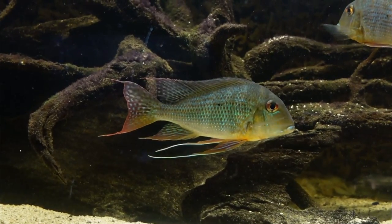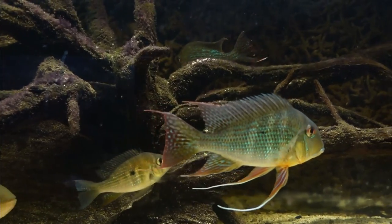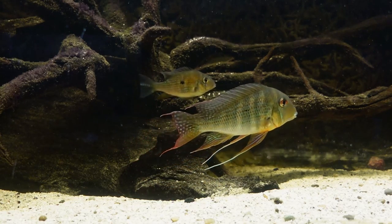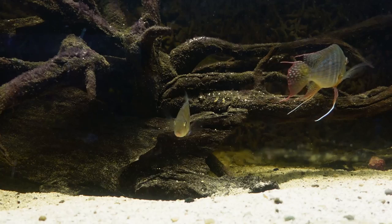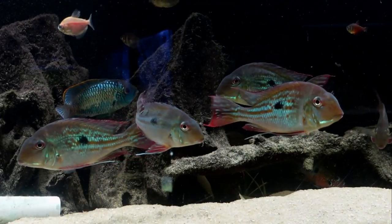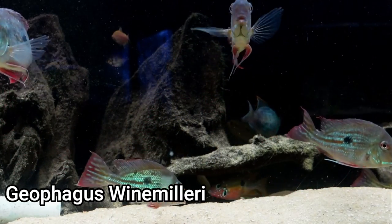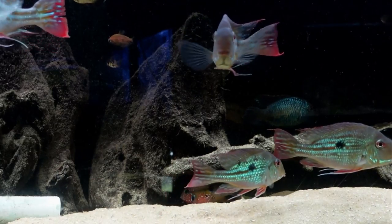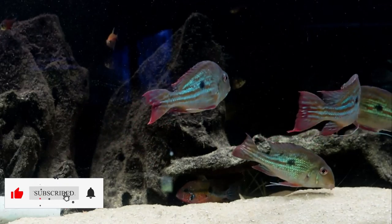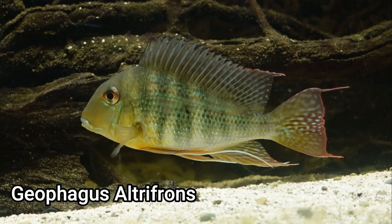Geophagus are some of my favorite fish in the aquarium hobby. Much like severums, what really sets them apart is their behavior — they're always moving the substrate around, remaking the tank, and digging little pits and holes. They're almost like the Neolamprologus species you'll find in Lake Tanganyika. There are a wide variety of geophagus species with different coloration and patterns, and they'll all share that similar redecorating behavior. You'll have to be patient because it'll take them some time to grow up, but you will be rewarded once you see this beautiful fish with its long flowing streamers.